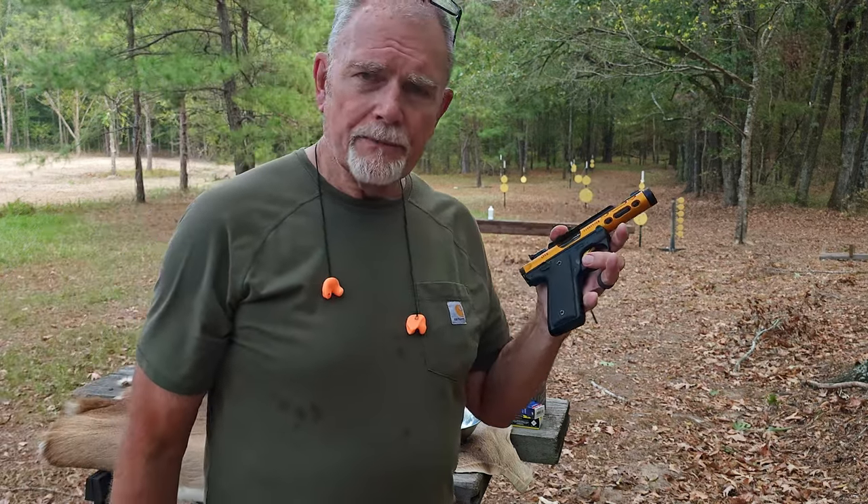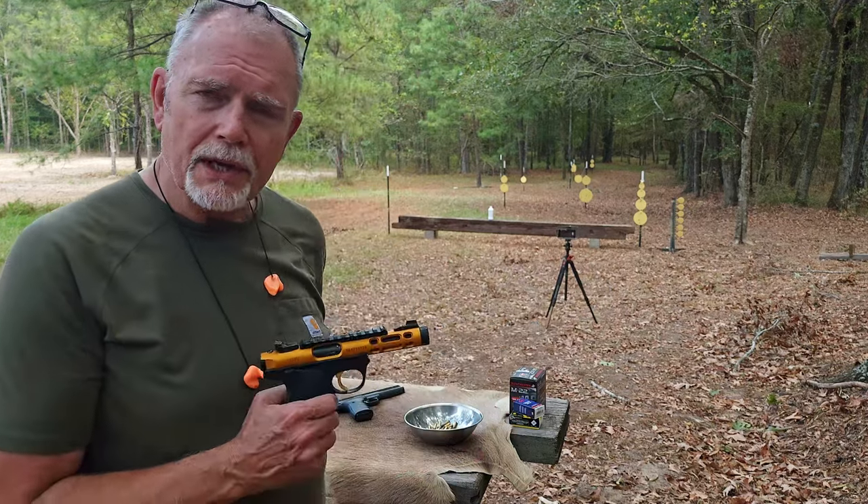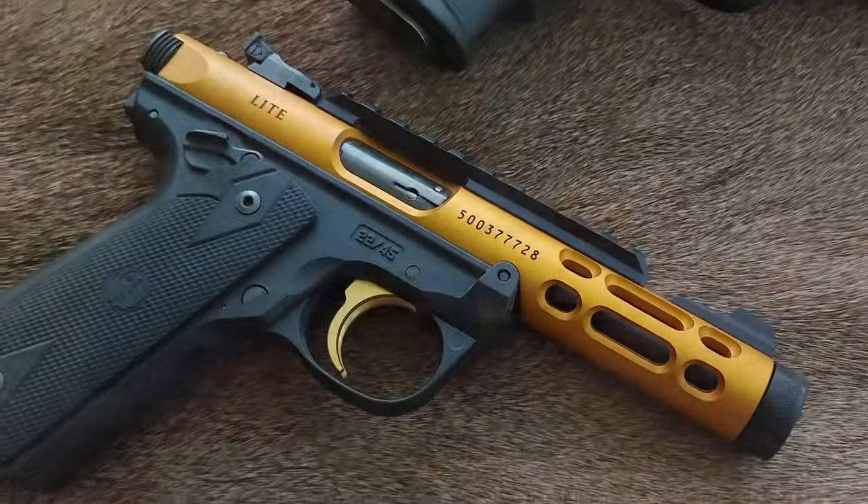But what a nice looking gun. We're going to shoot it some more. In fact, I think I'm going to show you those other three guns — I'll tell you what they are, including the Buckmark.